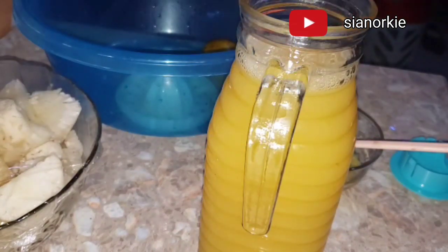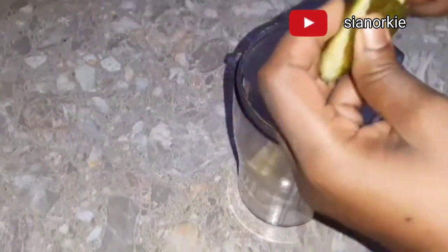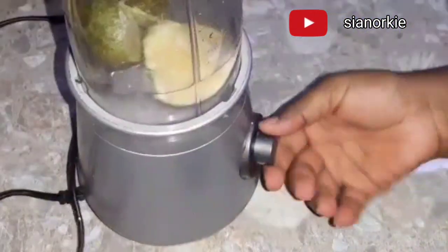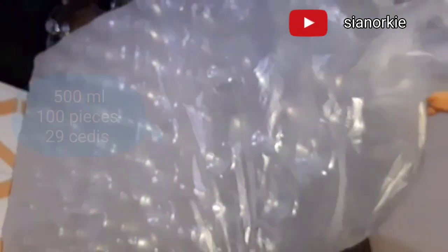If you are going to use your regular blender, all you can do is use some of the peel from the oranges or lemon, add a little water, and blend. It will take away every smell in your blender, then you can use it to make your juice without any unwanted smell.